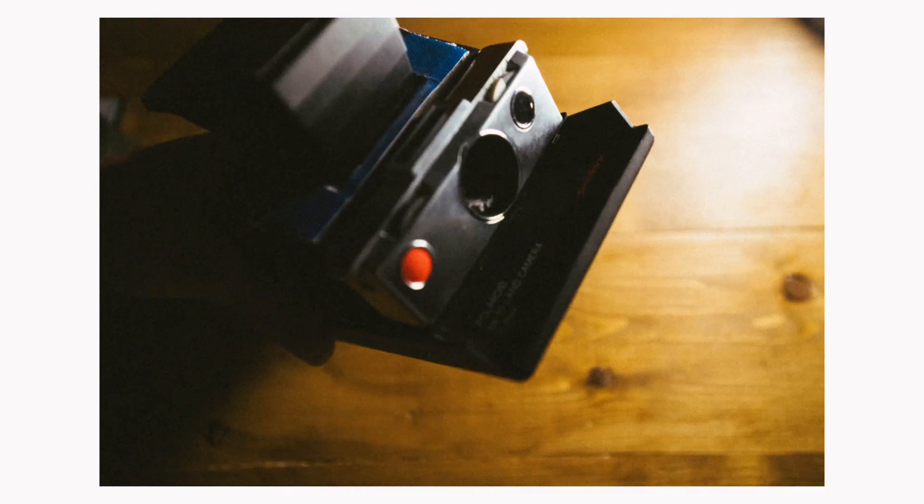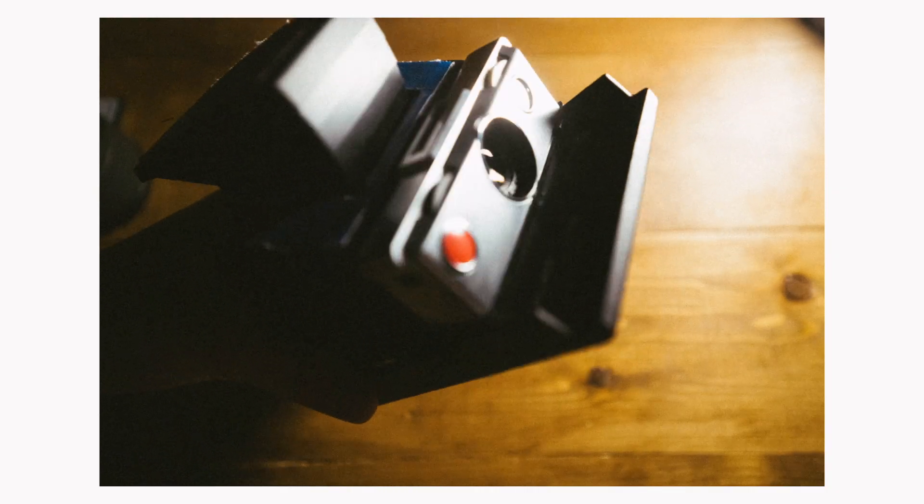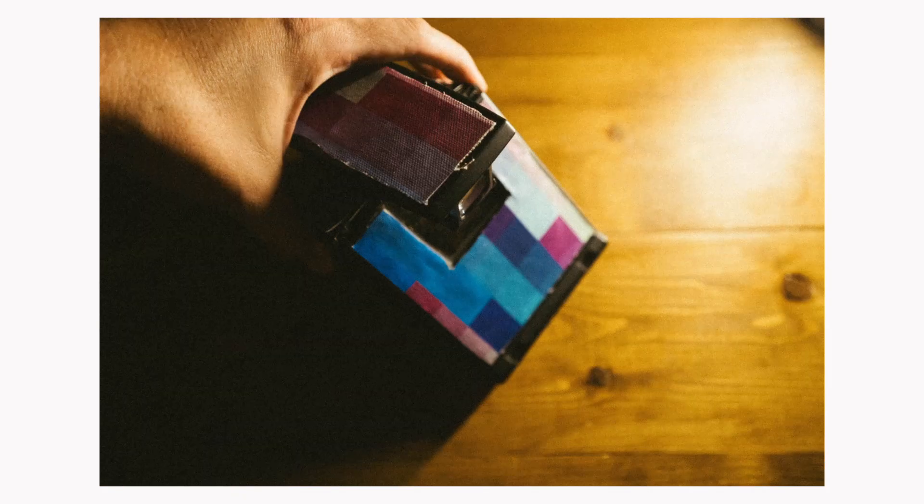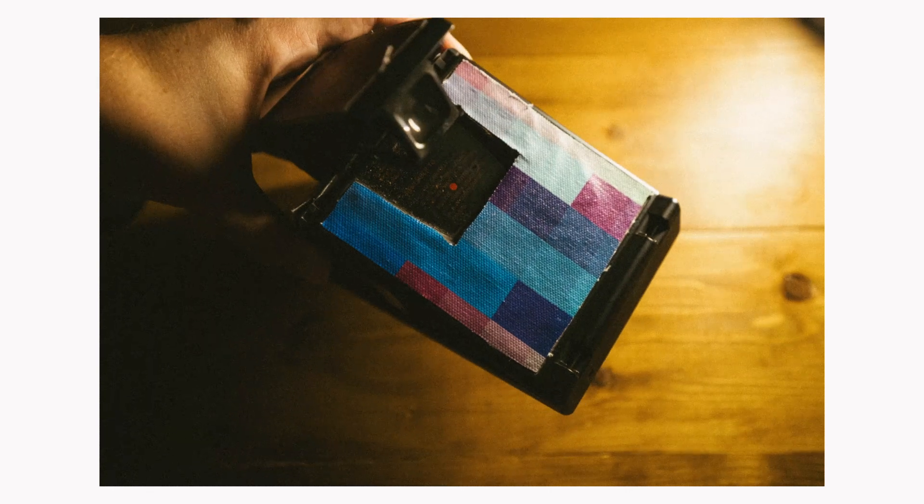The SX-70 is a camera I also love, and it feels more like a regular camera because it's an SLR-style camera where you look through the viewfinder and you see the picture you're actually about to take, rather than the i2 where you look through the viewfinder and see a slightly different version — tilted to the left, not quite the same — and you're not seeing what's in focus and what's not. I really do love my SX-70, even though it doesn't do double exposures.